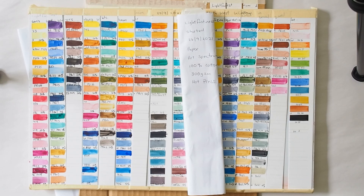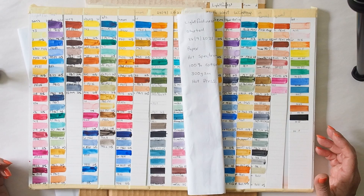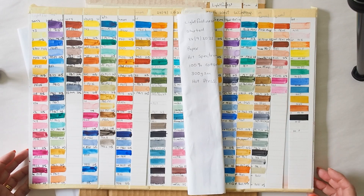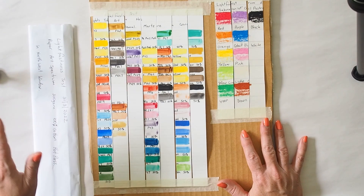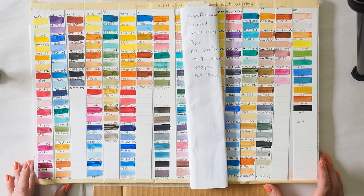Hi, this is Katrina, welcome to my studio and to my channel. Today it is one year since I put up my first lightfastness test, so I'm going to give a review of the one-year results. I also have the second lot of lightfastness tests which went up at the end of March, so this is a six-month review for the second set.